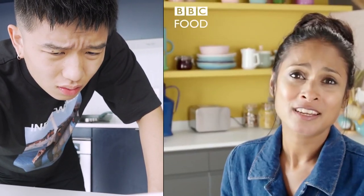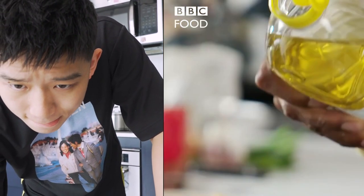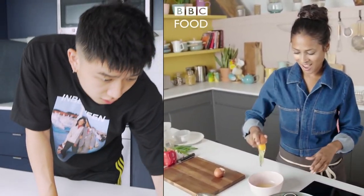Now the rice is on, it's time to crack on with the egg. Oh my god. I've got a frying pan — get that onto a medium heat, and then just add a little bit of oil. Let that heat up. So, she's gonna try and do this one-handed. Wait, do I gotta do it one-handed too?